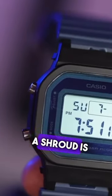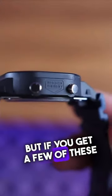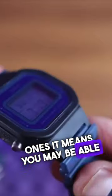In my head, if a shroud is screwed into the case it just adds the protection a bit more. But if you get a few of these ones, it means you may be able to change these shrouds over and have a bit of fun.